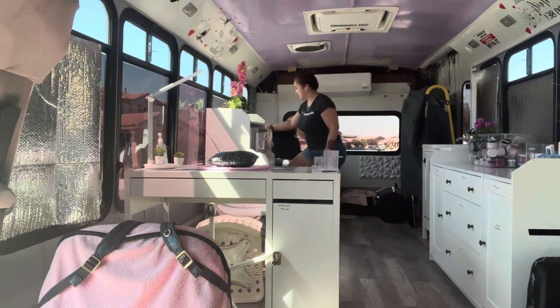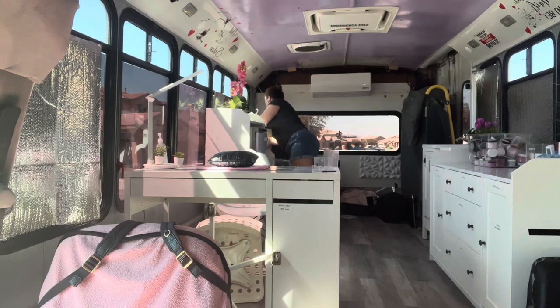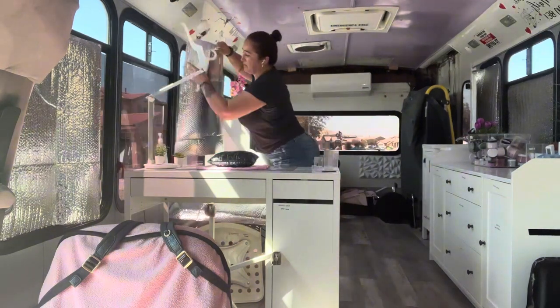I'm going to go get the trash. This is my window thing — it's been falling and I don't know. I'm going to cover the sun. Here, let's put them on.